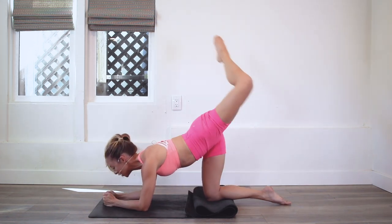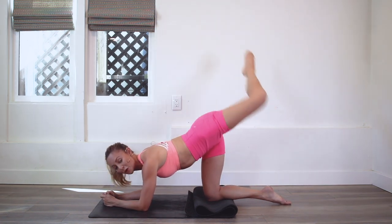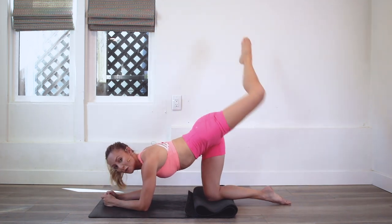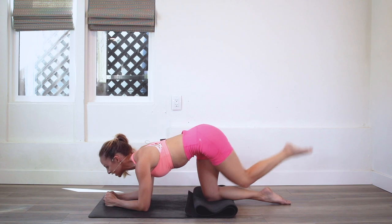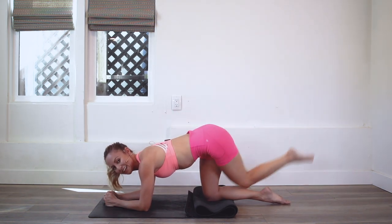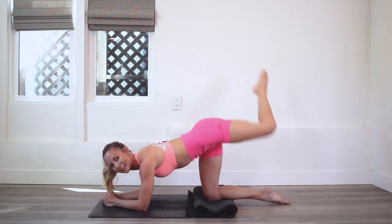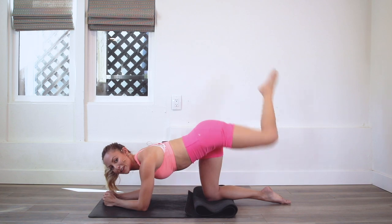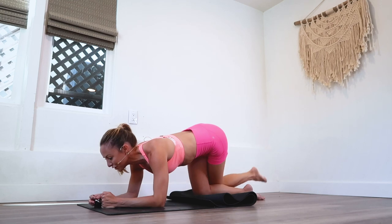Even though this is a bar leg sculpt challenge, you are still really using your core and getting a lot of work in there, which is great because I love exercises that use more than just one muscle — more use, better use of your time. Keep that breath going — nice big deep breaths in through the nose and out through the nose.